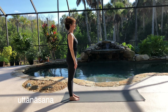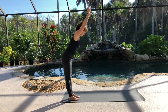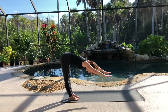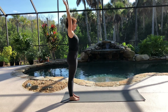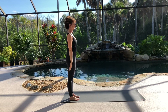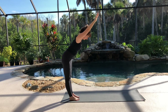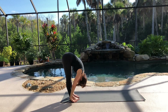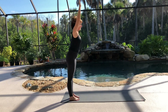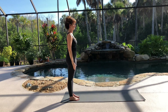We will counterpose with Uttanasana. Inhale, raise both arms forward and up. Exhale, fold forward. As you inhale to come up, lift your arms and chest. Exhale, lower your arms down to your side. Again, inhale and extend upward. And exhale, fold forward. Feel your back stretch. This time, as you inhale and lift up, feel your back working. And then exhale, lower your arms down.